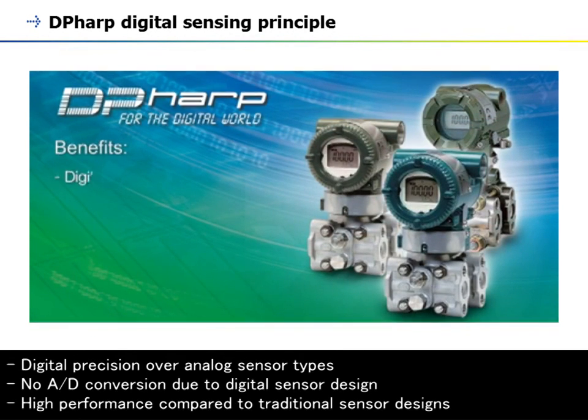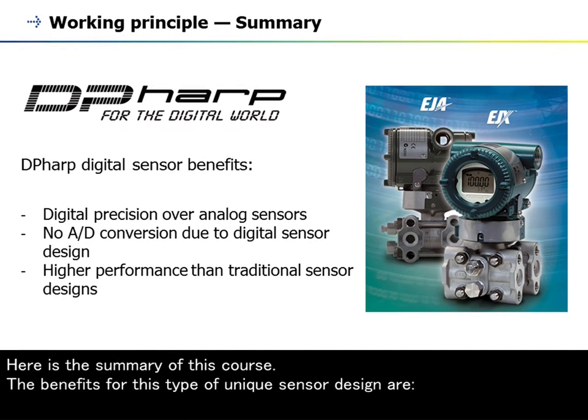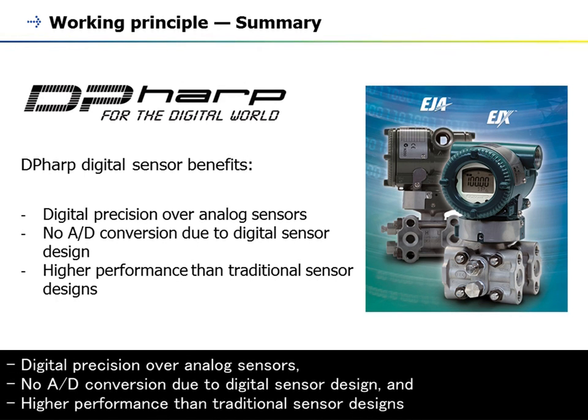The benefits of this unique sensor design are: digital precision over analog sensor types; no A-to-D conversion due to the digital sensor design; and higher performance compared to traditional sensor designs.